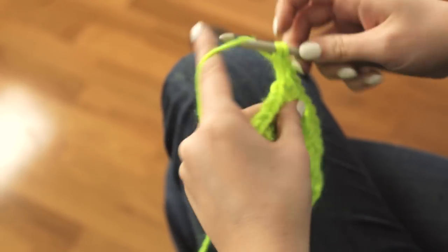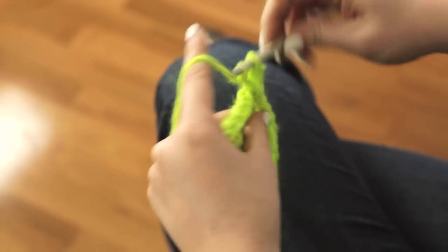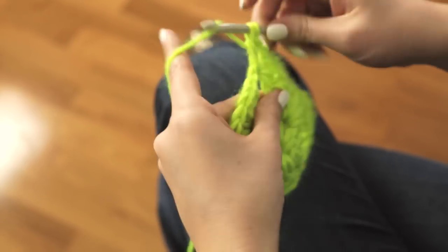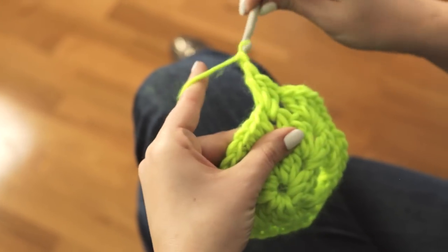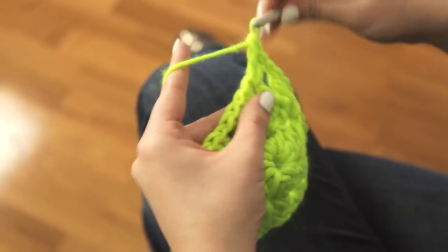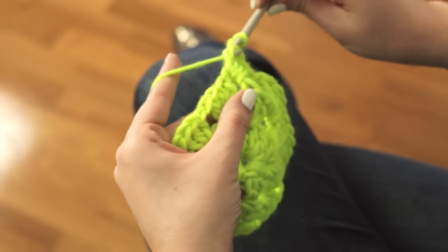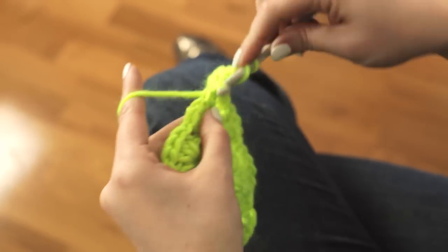Chain 1 and move into the next open space with just 3 double crochet stitches. Chain 1 and move into the next open space with just 3 double crochet stitches. Chain 1 and another 3 double crochet stitches. You can repeat this for the rest of the way around.